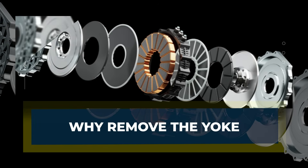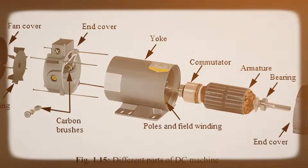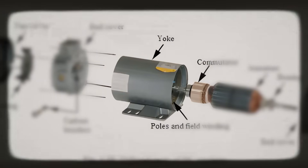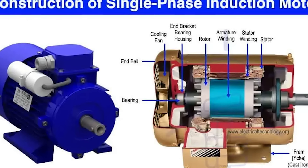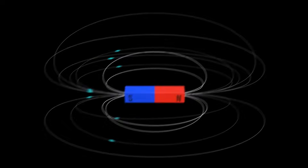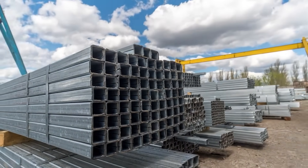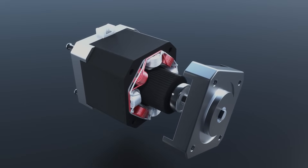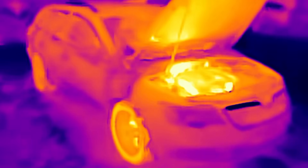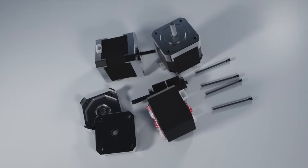In a standard automotive motor, you will almost always find a yoke — a thick steel ring wrapped around the stator. It does three big jobs. First, it is a backbone: it holds the stator teeth and windings together and keeps the whole assembly stiff under load. Second, it helps complete the magnetic circuit — steel is a much better path for magnetic flux than air, so the yoke guides the field and links one pole to the next through a low-resistance route. Third, it helps with cooling, conducting heat away from the hot copper windings and into the housing where coolant can carry it away.